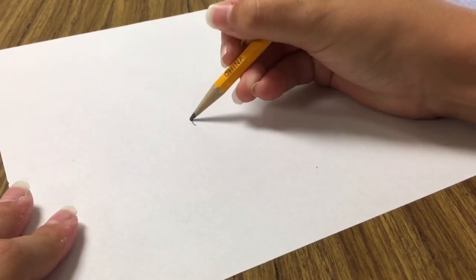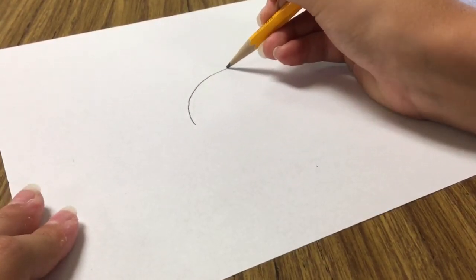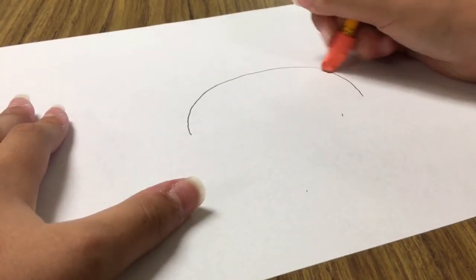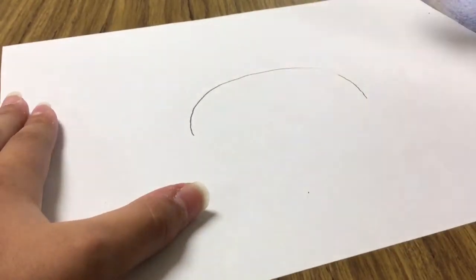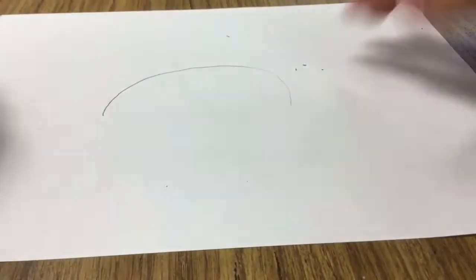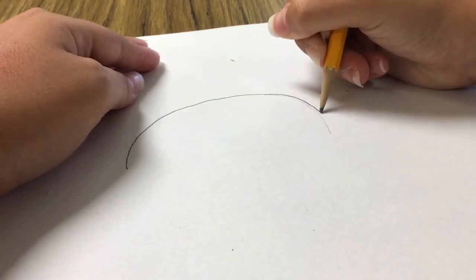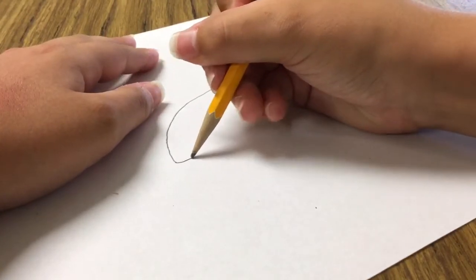I have a new sheet of paper — well, it has another drawing on the back, but I'm just going to tell you how to draw this. What you do is you kind of do an upside-down U. This eraser is terrible by the way, guys — I don't like them, they leave marks. But after that, you're going to curve it into a straight line, kind of.